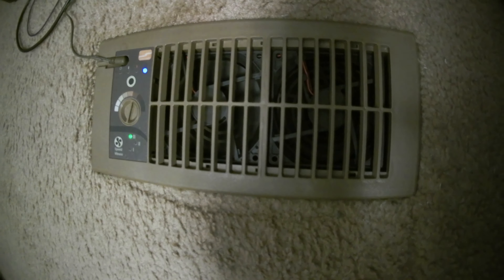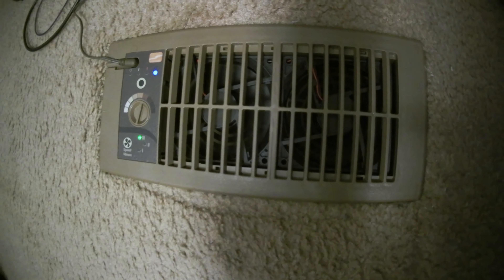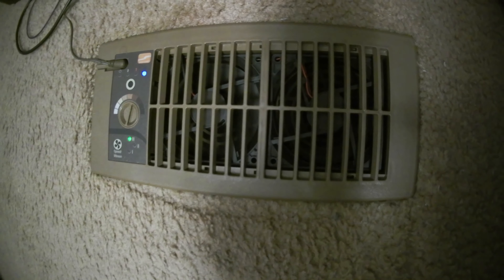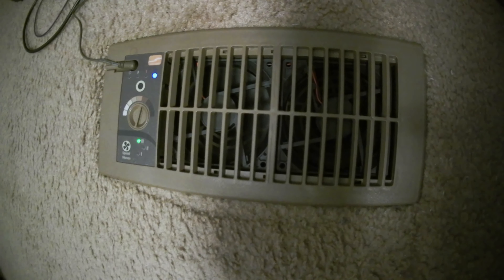That's worth dealing with the noise, and it's not too bad a price. If you don't want the louder noise, you can just hit the slower fan speed.